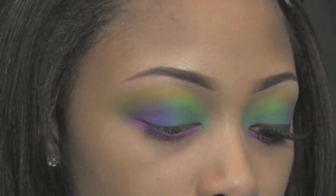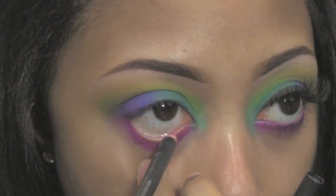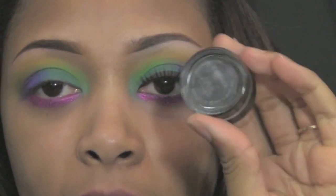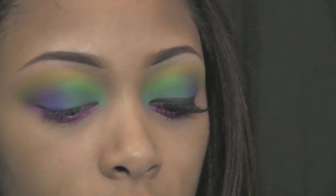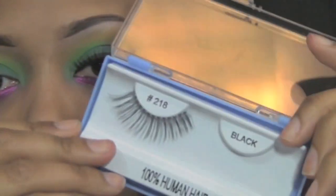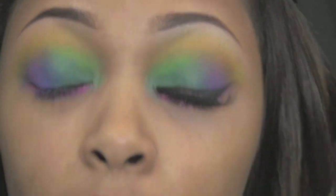For my waterline, I'm using the Process Magenta Chromographic Pencil by MAC — use it at your own risk. I'm applying Black Track Fluid Line at the top of my eyes, then some mascara — the Zoom Waterfast Lash. For my lashes, I'm using the 218s from the beauty supply store. They're pretty dramatic.